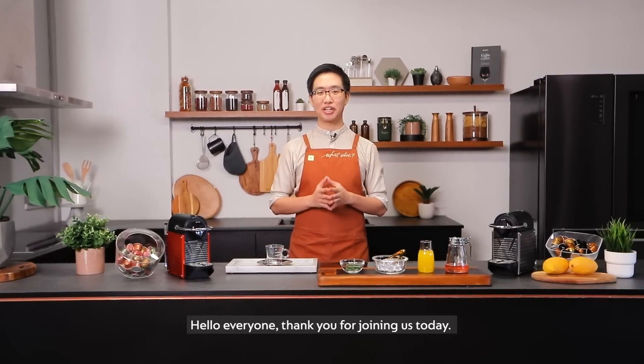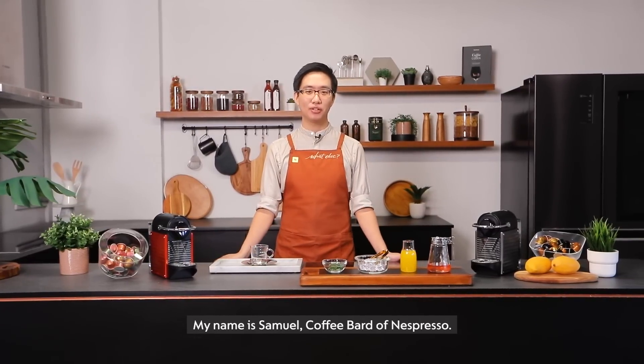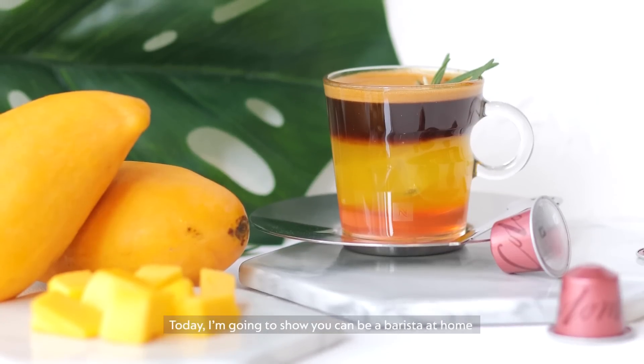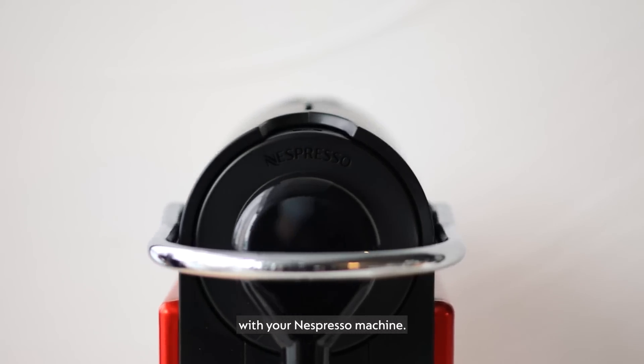Hello everyone, thank you for joining us today. My name is Samuel, coffee bud of Nespresso. Today, I'm going to show you how to be a barista at home with your Nespresso machine.